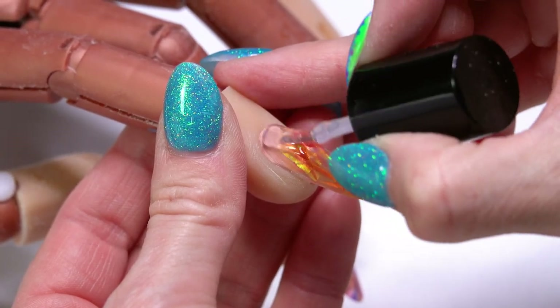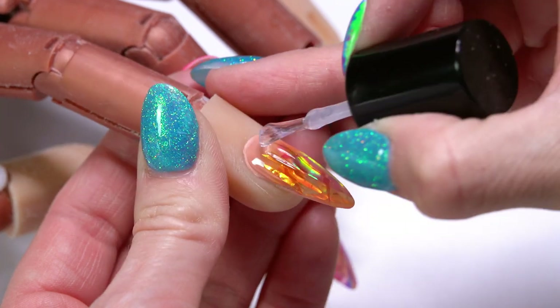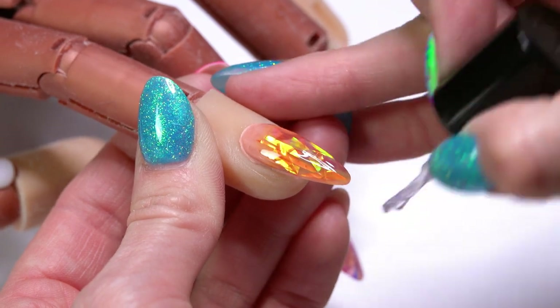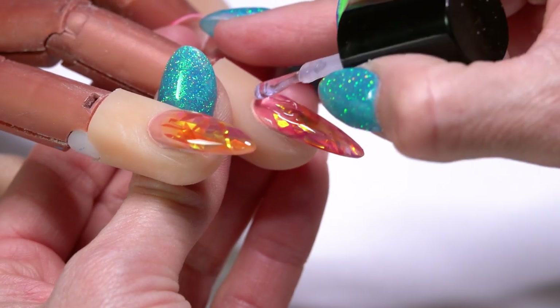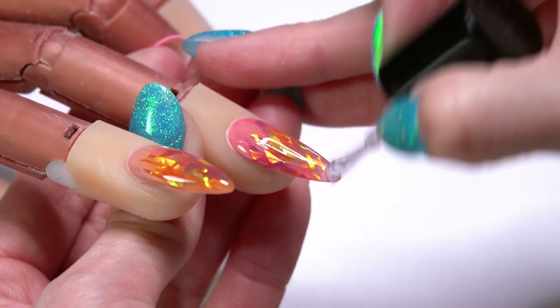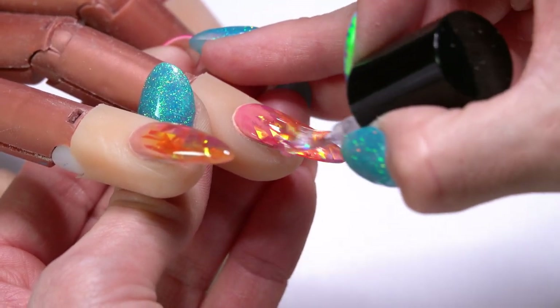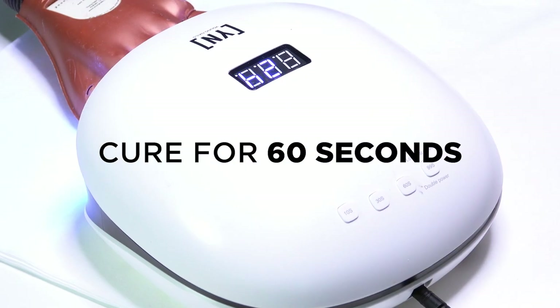I'm using our Ultimate Finish top coat. We're going to cure this for 60 seconds — it's going to come out of the light with a tack-free shine, and then you'll be able to see all of that dimension. Those Mylar ribbons in there just really glow, so I love using them encapsulated, and especially with our jelly gels they're going to look really, really pretty. We'll do a 60-second cure.